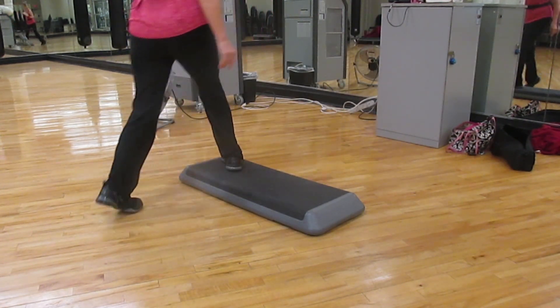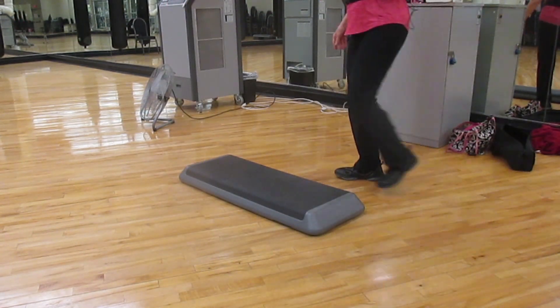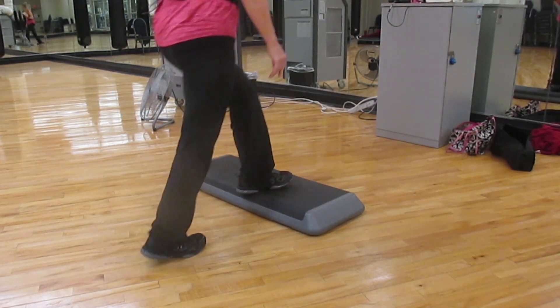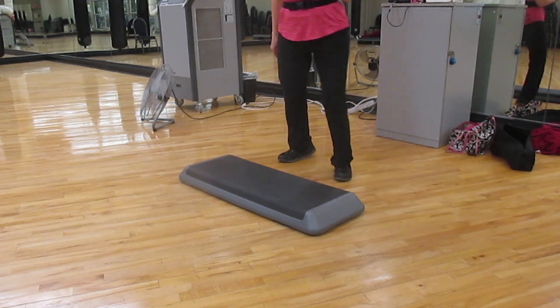Be wide. Two steps to the front: one, two. Shuffle up your two. Over. Two side lunges. Two side lunges.